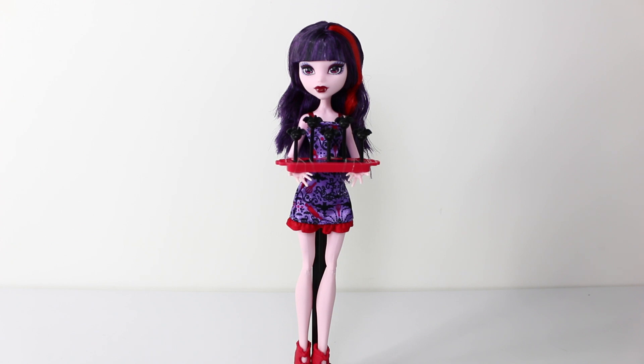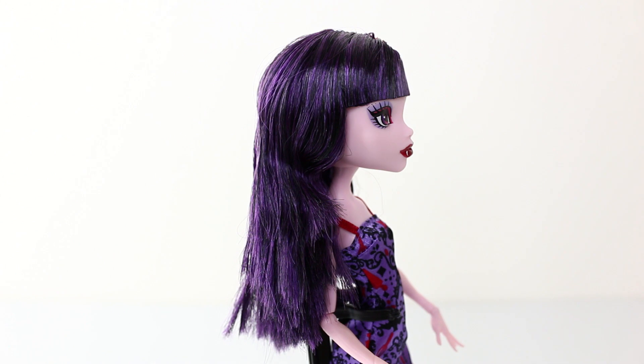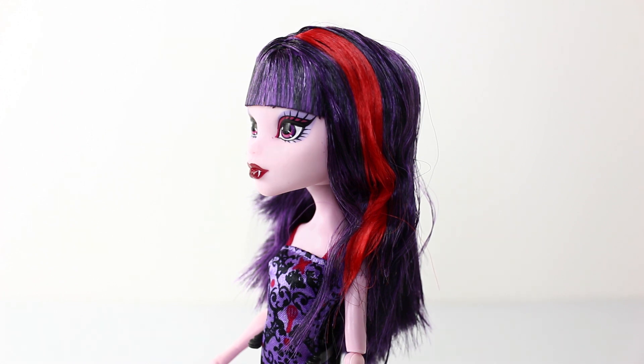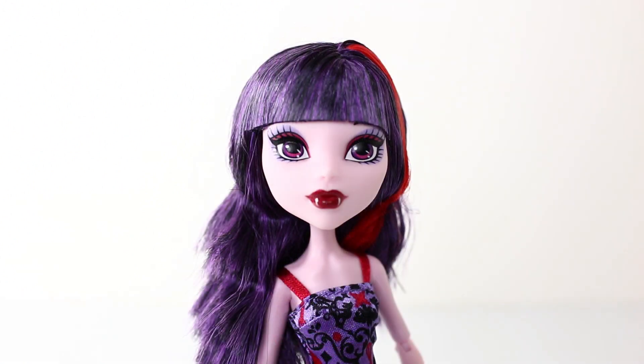We'll start by taking a close-up look at her hair. Her hair is really pretty — it's done in purple with black streaks. It's also a medium length and she has bangs at the front. On the left hand side she has a red streak, and I think this contrasts really well with the purple and the black. And here is a view of her hair from the back, and a look at her bangs from the front.